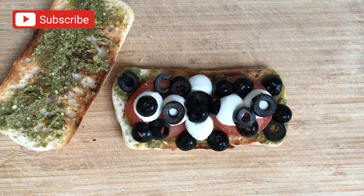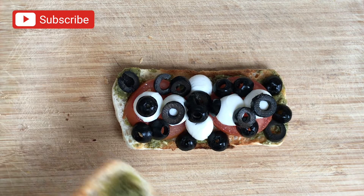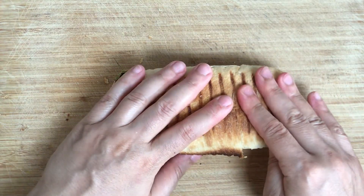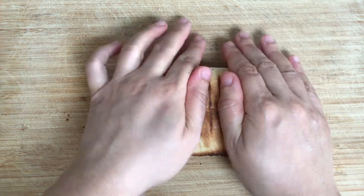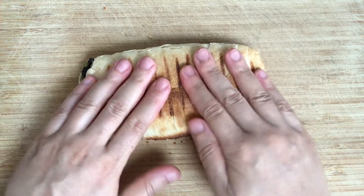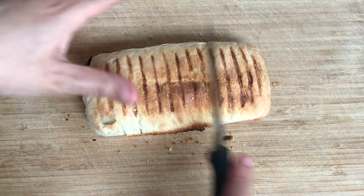Don't forget to subscribe for more recipes brought to you each week. I'm just pressing it down so it stays put and then I'll be cutting it diagonally so it looks like a nice coffee shop style ciabatta bread.